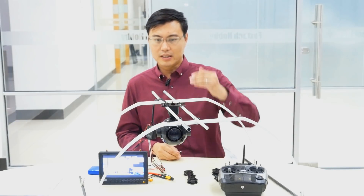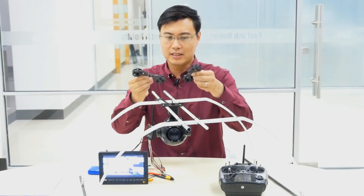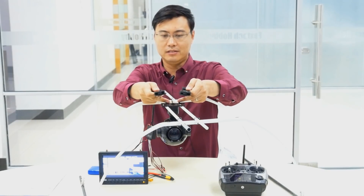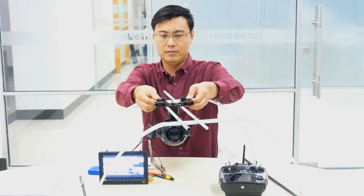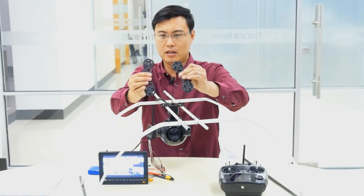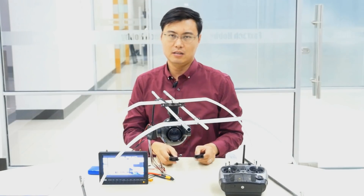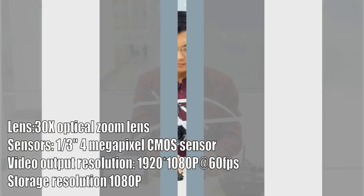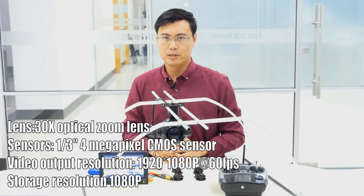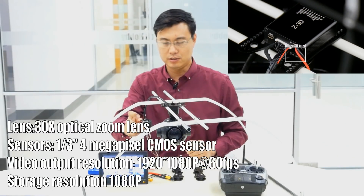Let's start from the gimbal itself. The gimbal is made of aluminum — very light and very strong. To mount it, you add the two damper plates. You can see in detail that we have many holes designed here so it can support loading bars at any position — you can move them from left to right. In total we have 12 damper balls, very soft ones, so by mounting them you can remove any jello or vibration from your image. The new camera has a 40 megapixel sensor and can offer 1080p 60fps output, as well as 1080p 30fps video stored on the mini SD card in the integrated controller box.